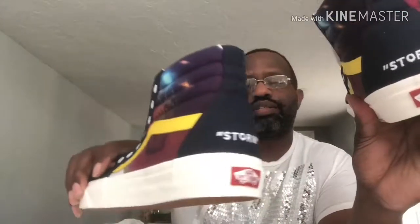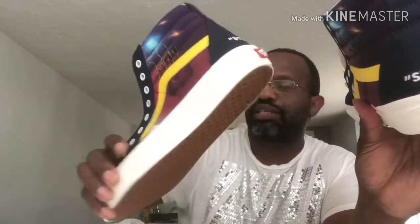Look at this — this is like Storm Phase Two. I love the colors: you got the tongue right here which is red, and the side which is yellow. This is beautiful. Look at that 'Storm' on the back — here's the right foot, here's the left foot. They got white laces included, just in case I got bored with the yellow laces — though I don't know why I would. This is like original.